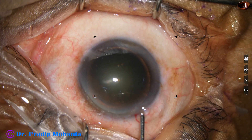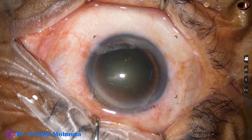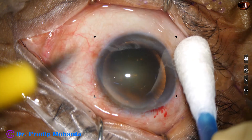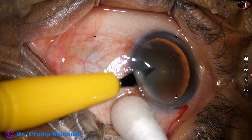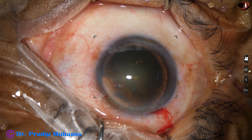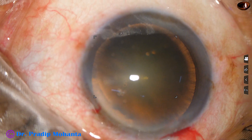The anterior chamber is filled up with 2% hydroxypropyl methylcellulose. A side port is made on the left side of the main incision. The microscope being used is OMS 90 from Topcon, and the phacoemulsification machine is Oatley Cataracts 3.